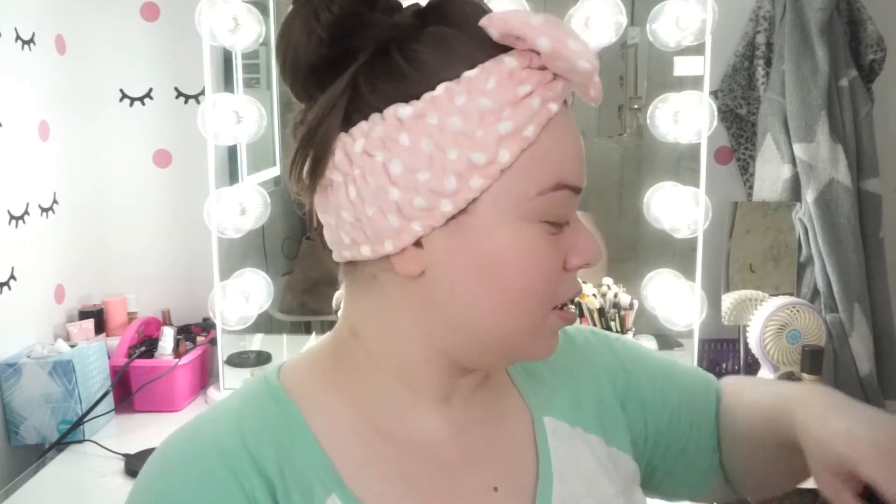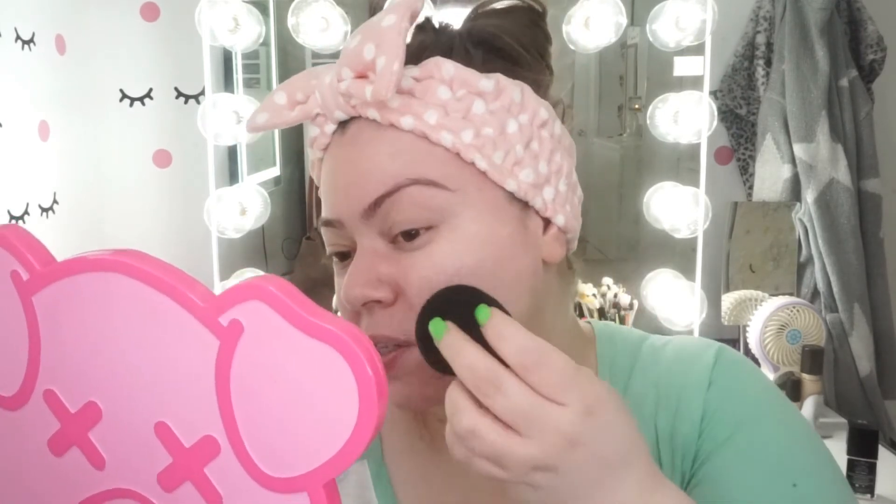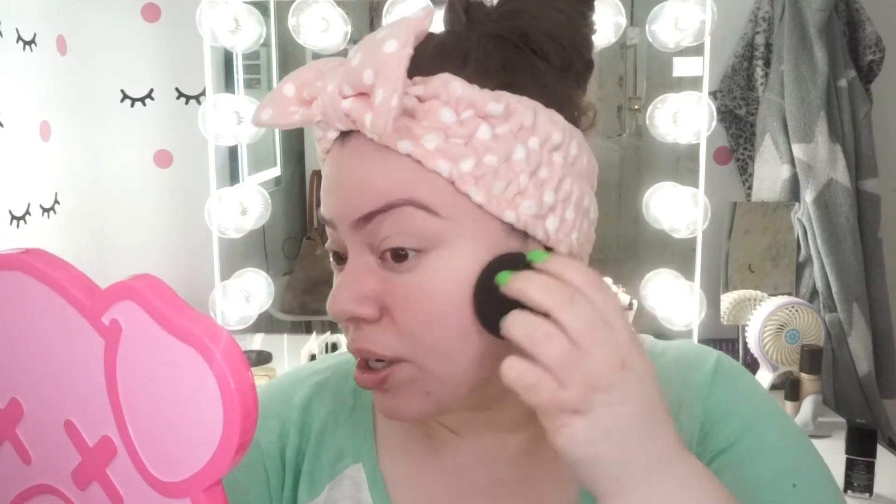I'm going to be using the Wet n Wild Photo Focus Foundation and I want to see how that works out. I'm thinking maybe I should put the foundation on one side and then apply a concealer on the other side, just to see how each works. They're saying you can put foundation on top, but I think you really should treat this more as a primer rather than a one-step foundation replacement.